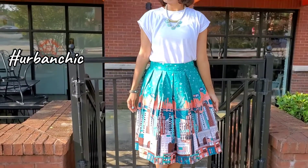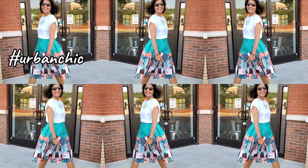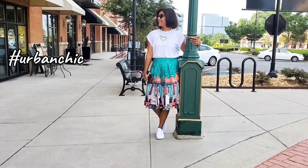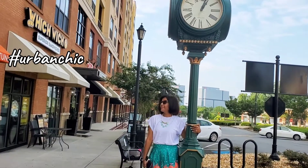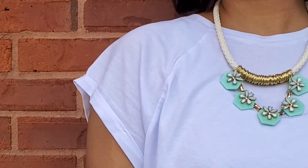If you want to look totally feminine with your white t-shirt and sneakers, then pair it with this beautiful pleated skirt. The urban landscape print in the steel colored skirt is like a poetry, I would say. Accessorize with this beautiful neck piece to complete the look.